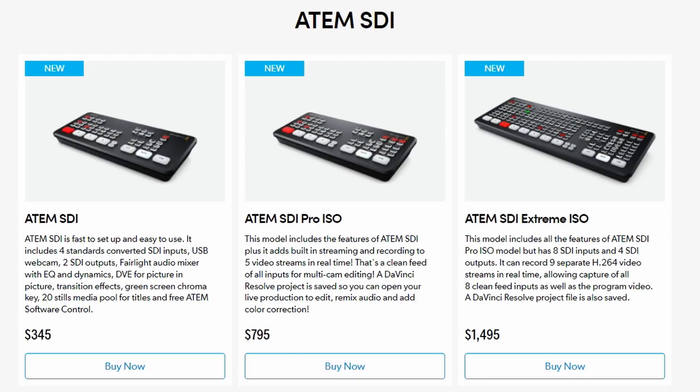At this point, we don't know much more about them — they've just been launched today, so we'll see in the coming weeks and months how they perform. Pricing has been listed on the Blackmagic site: $345 for the ATEM SDI, $795 for the ATEM SDI Pro ISO, and $1,495 for the ATEM SDI Extreme ISO.